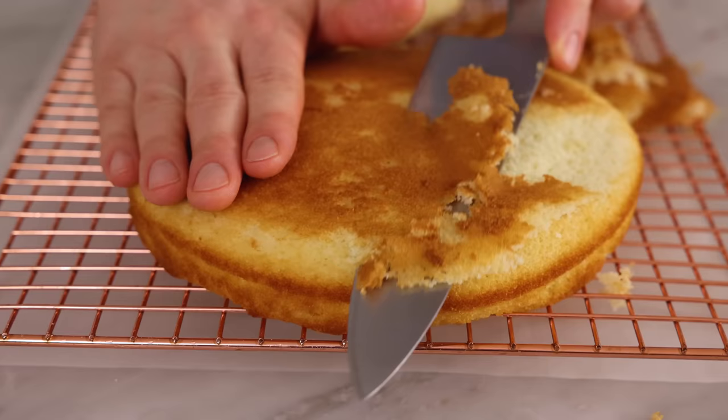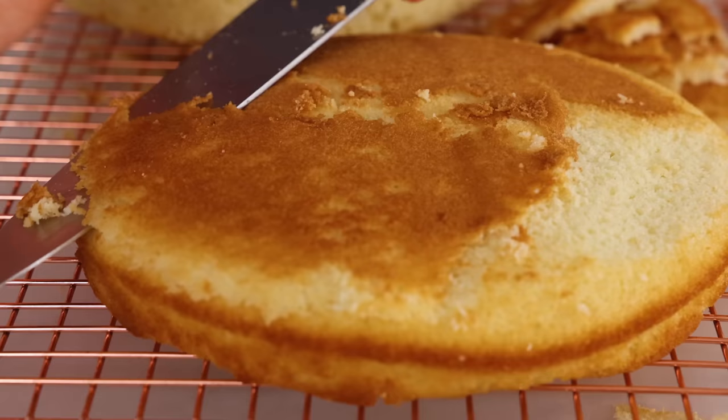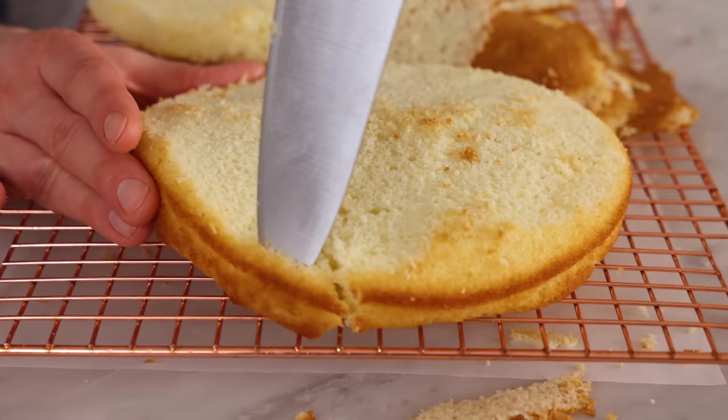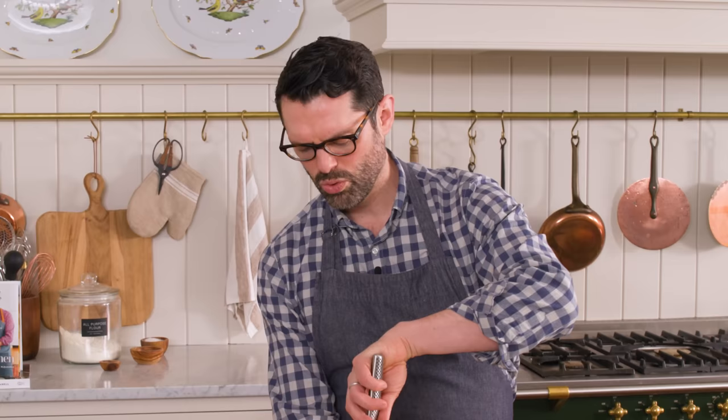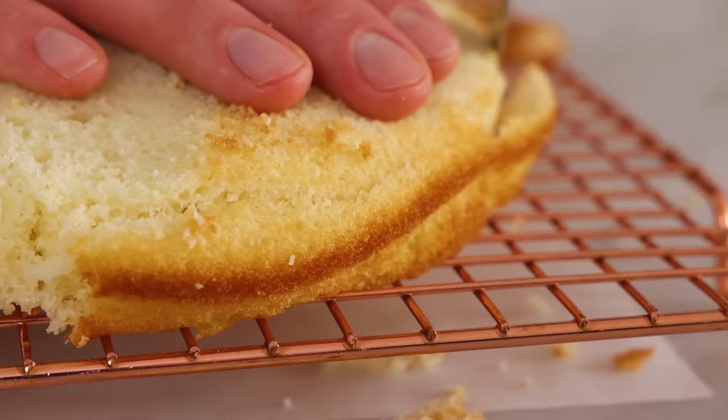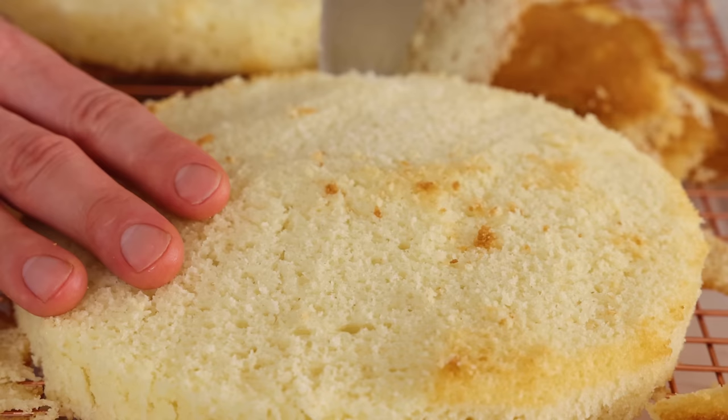I'm removing some of these caramelized sections. Today I'm using two eight-inch cake rounds — it's probably even easier if you just made a big sheet cake. I'm also trimming the edge, which is a little bit firmer. What would happen is it would not mix in with the buttercream, and you'd have this weird texture where you're like, what am I tasting? Whereas you want someone to say, oh my gosh, this is delicious throughout.